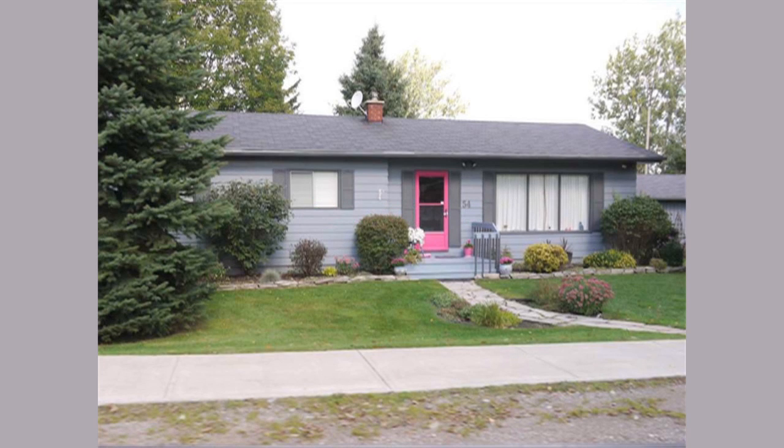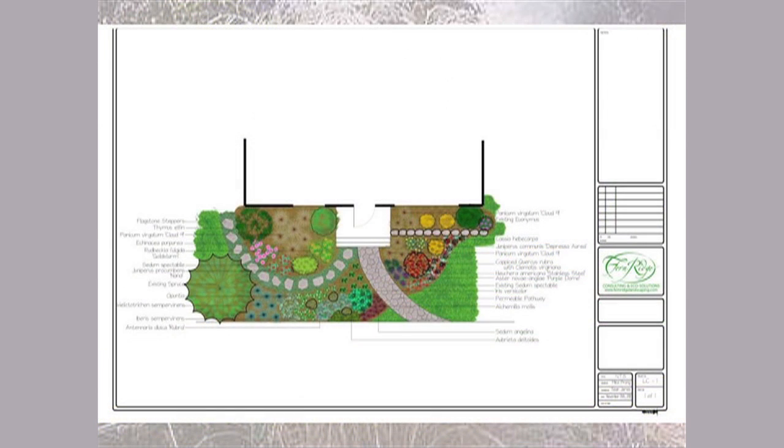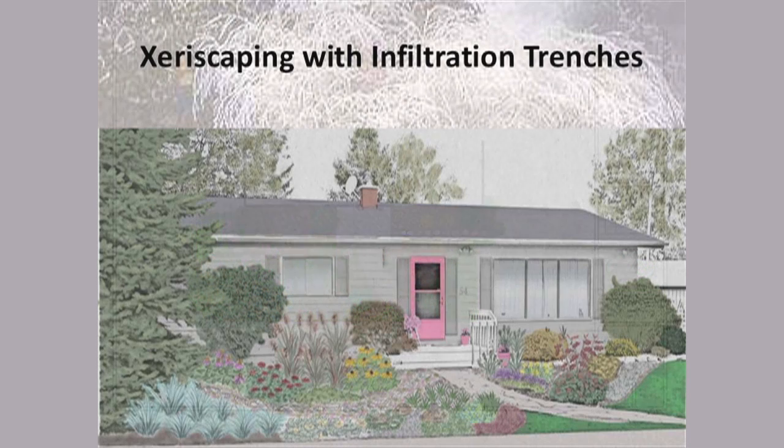This is just a regular home and we were asked to do a concept design of how it could look if it was all done in LID. First of all, all of the plants are drought tolerant. Xeriscaping, drought tolerant landscaping, is one of the components of LID because you're using less water, so the soil can absorb more when it rains. Planting things so that you don't need that much water is important.